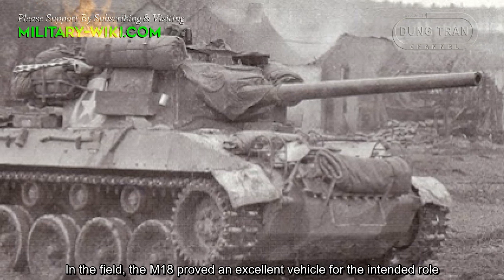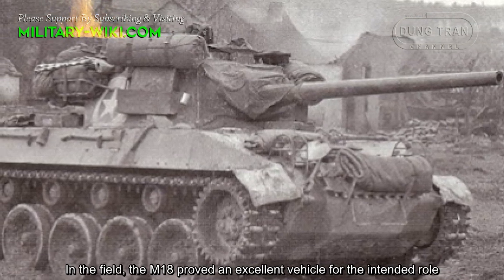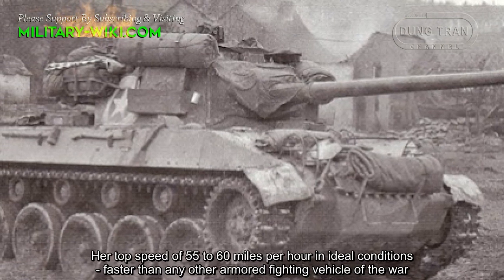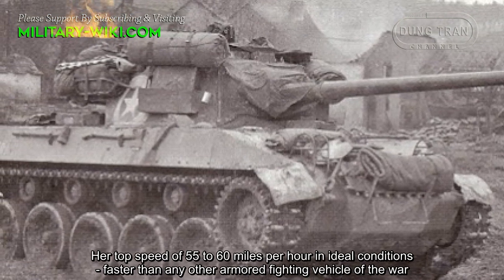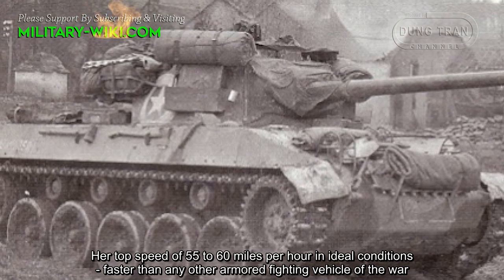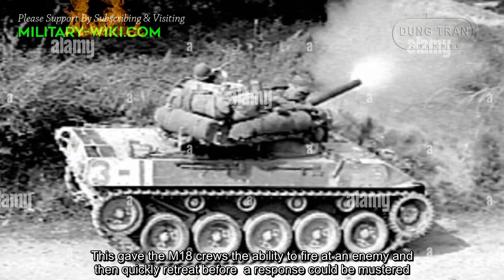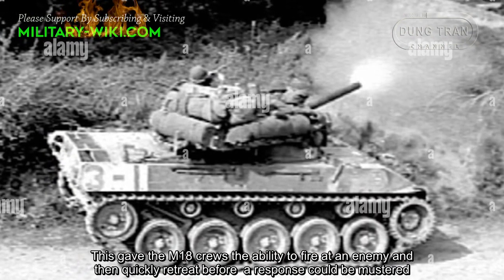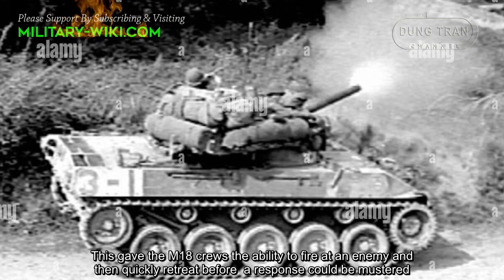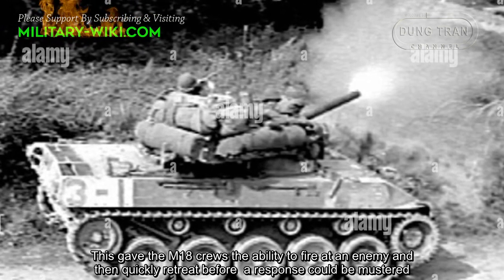In the field, the M18 proved an excellent vehicle for its intended role. Its top speed of 55 to 60 miles per hour in ideal conditions made it faster than any other armored fighting vehicle in the world at the time. This gave the M18 crews the ability to fire at an enemy and then quickly retreat before a response could be mustered.